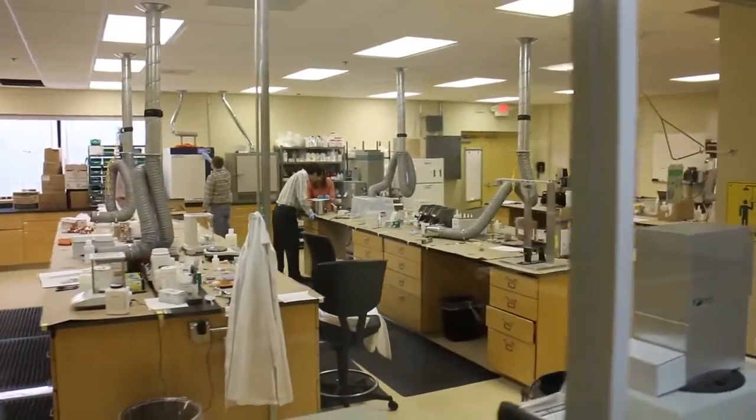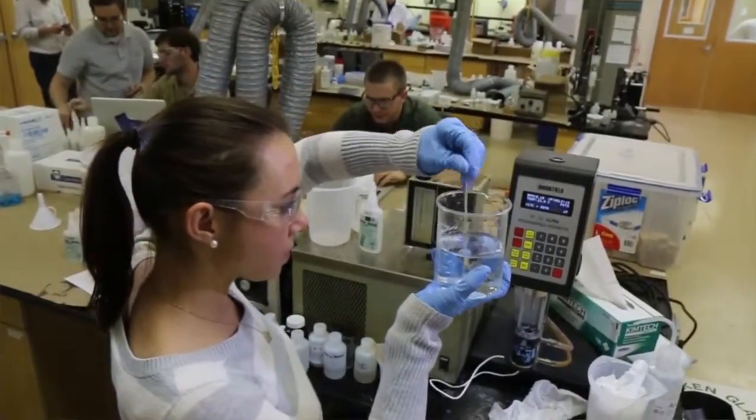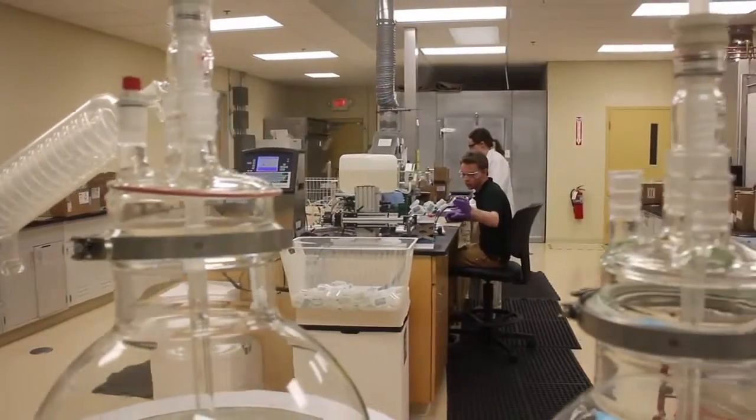Most cyanoacrylates are stabilized with an acid, which means that they need to see a basic surface in order to cure. Nexabond 2500 is looking for sodium and potassium salts on the wood surface, and virtually all wood species contain these salts, so Nexabond 2500 works on virtually all wood species.